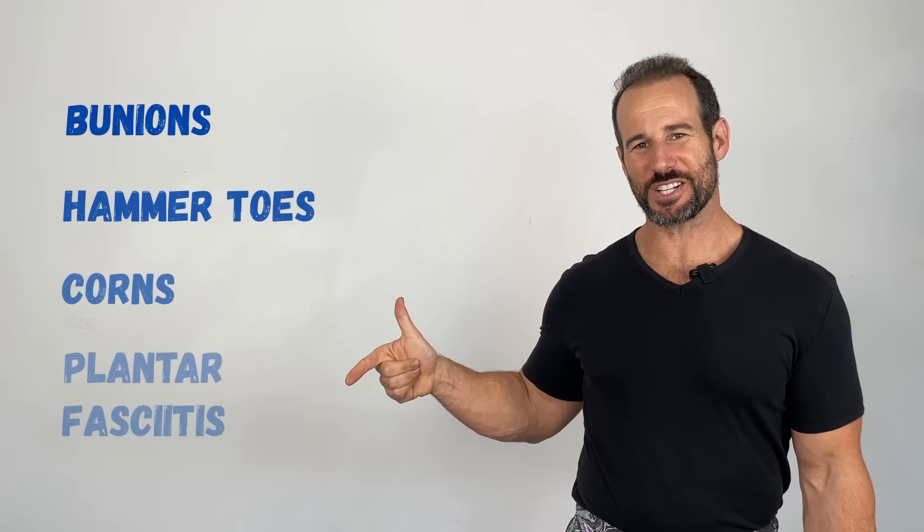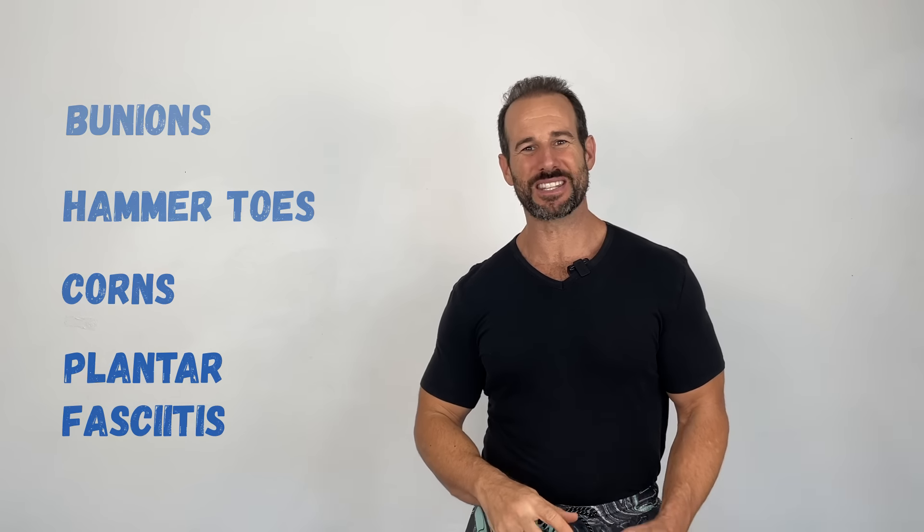If you suffer from foot problems like bunions, hammer toes, corns, or plantar fasciitis, then pay close attention because this week we're talking all about toe separators.